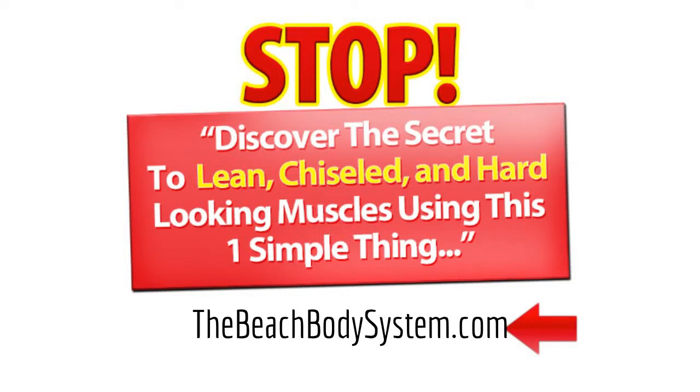If you want to get a complete system that makes melting fat easy and is 100% automated, then go to the link at the bottom of your page right now. YouTube doesn't let me make that link clickable, so you'll have to type it into your browser, or click the copy of the link in the description. Enjoy the video, and after you're done, make sure to go to that link to get a complete fat melting system.